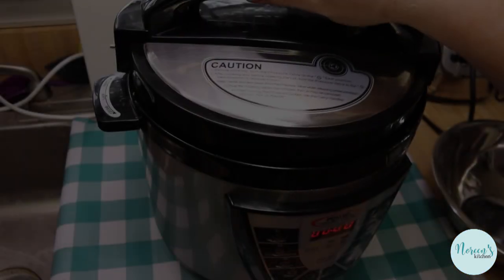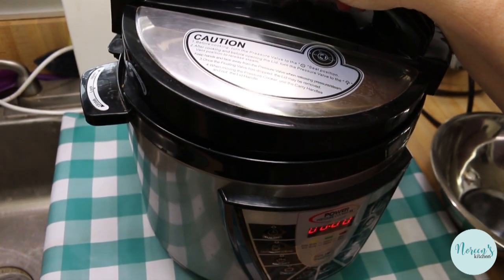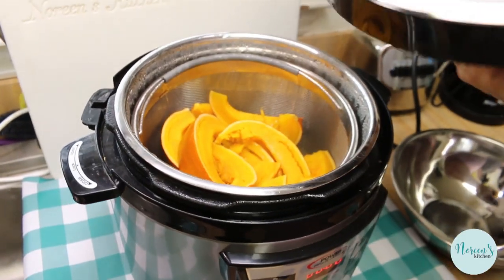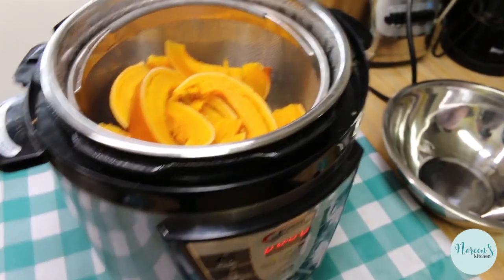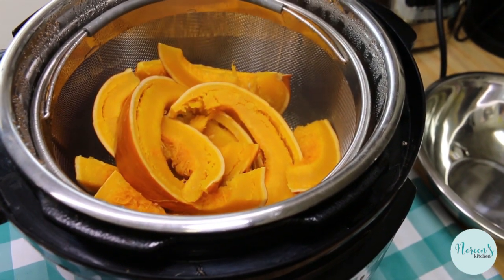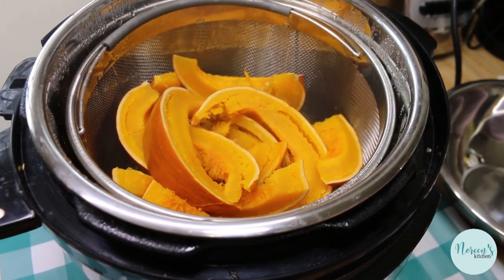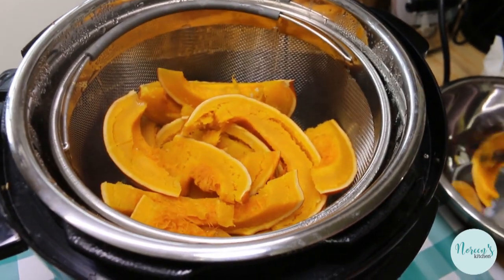The pumpkin cooked for ten minutes once it came up to pressure. I quick released all the pressure, and here's the first look — perfectly cooked pumpkin. This is really the easiest way to do it. It doesn't heat up your kitchen and you can get it done much more quickly. I'm just going to take it out with tongs — see how soft it is.